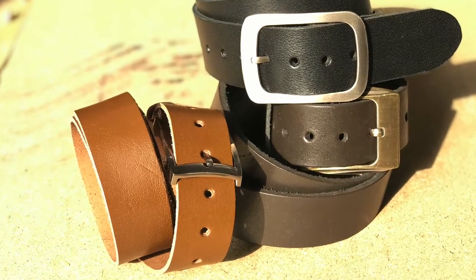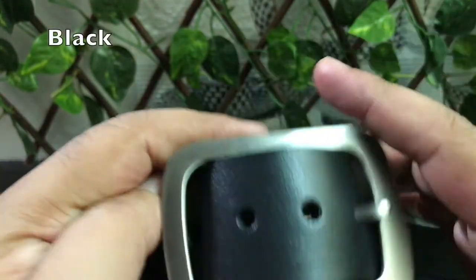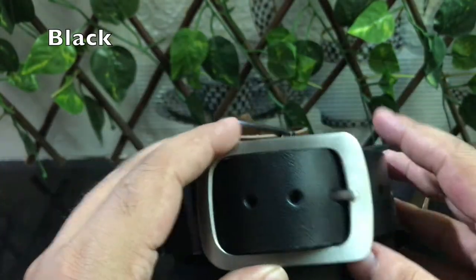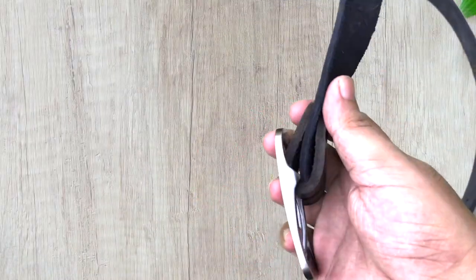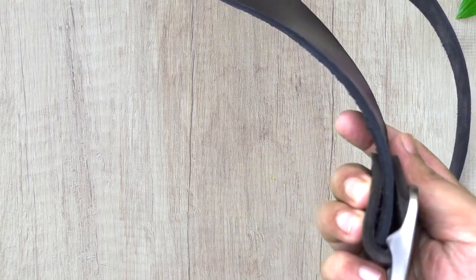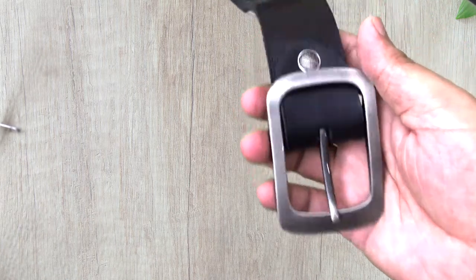Black, light brown, and dark brown real leather belts. In black, we have used 1.5 inches width buffalo skin with a silver buckle. This buckle is extremely stylish with this kind of width used in the belt. It's very durable because it's in real buffalo skin.